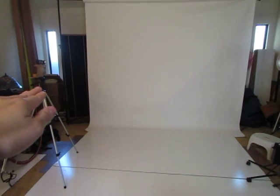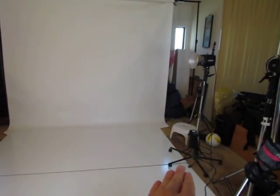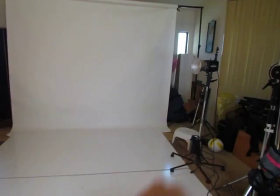It's 50 inches up from the ground to the light meters, eight feet across, and 50 inches up to the Einstein with the seven and a half inch reflector. The CSX-CV is on top and we're going to go ahead and run these tests.